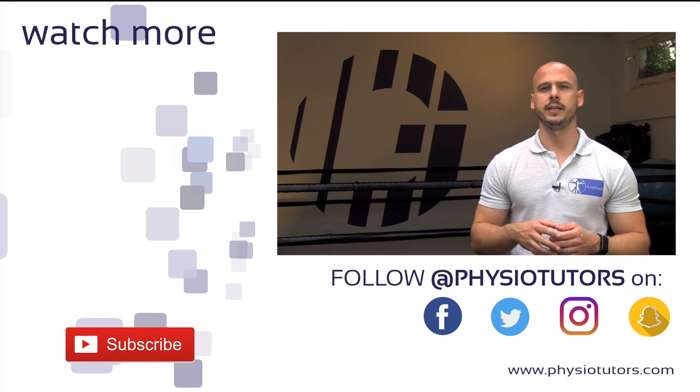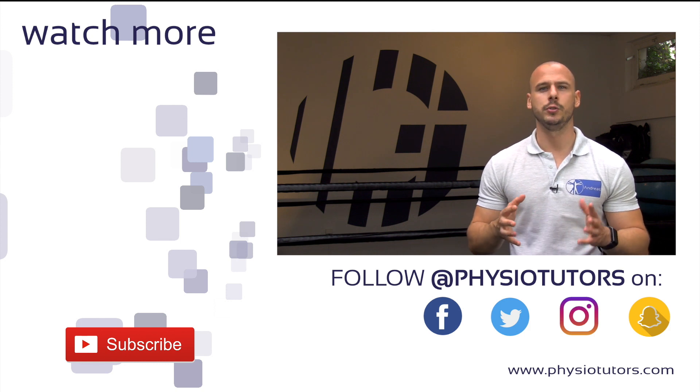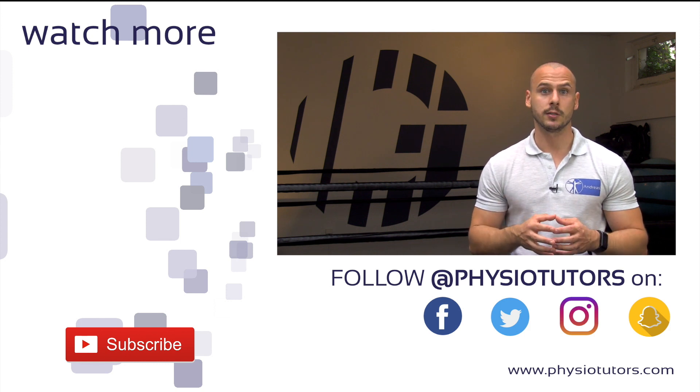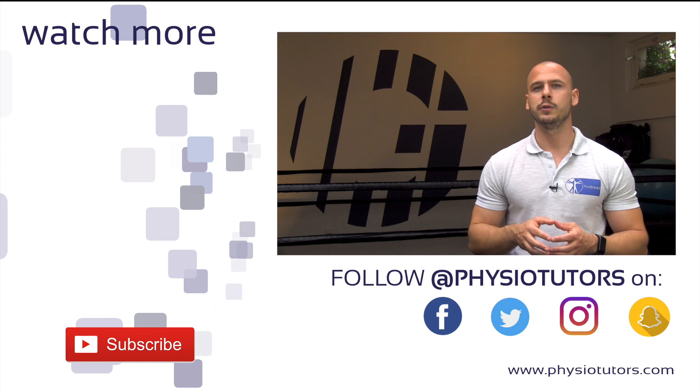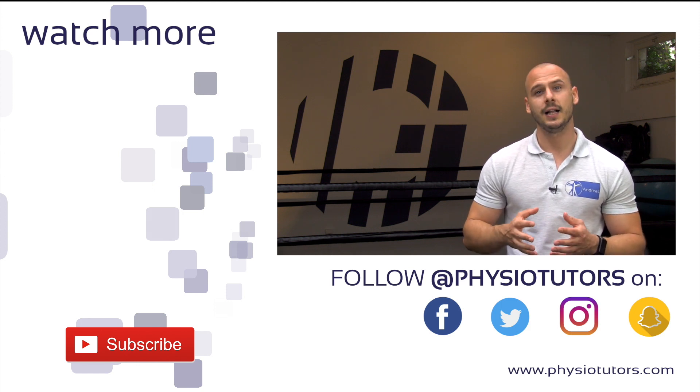Check out phase three in the video to my left and give this video a like if you found it helpful. If you haven't subscribed to our channel yet, we urge you to do so, as it helps us out a lot. Check the links in the video description for more Physiotutors goodness and as always, this was Andres for Physiotutors. I'll see you next time.